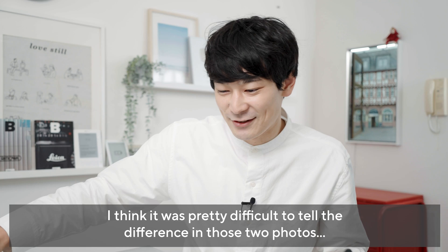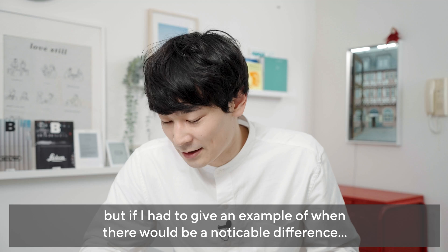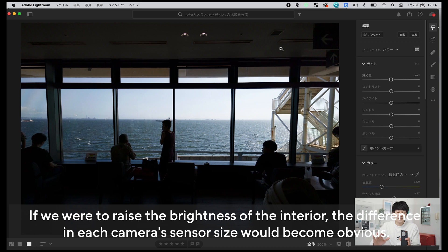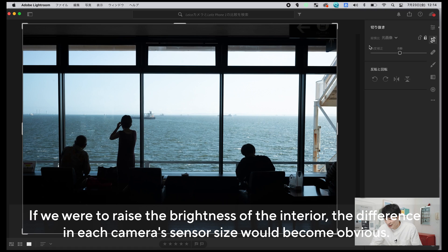後ろのボケ感とかを見ると分かりやすいと思うんですが、細かいところのディティールは割と近しい気がしますね。レンズの焦点距離とかも違うので厳密な比較ではないんですけど、パッと見で本当にカメラで撮ったかと思うぐらいの質感が出ている気がします。違いが出にくいようなものをあえてチョイスしているんですが、例えば室内から撮影して海に明るさが合っている写真で真っ暗な部分を持ち上げたい時、センサーサイズが顕著に出る気がします。